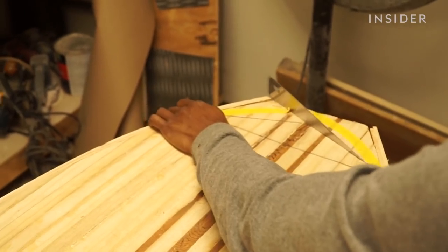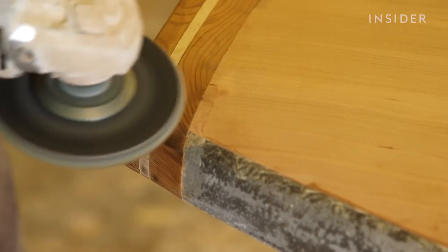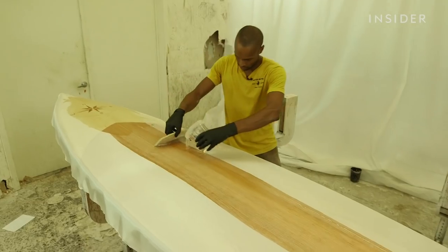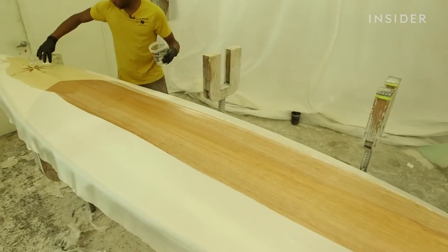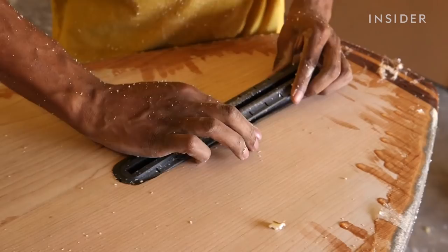Once that's done, those wood pieces are sanded and shaped down to the final shape of the board. Once you have that final shape, the board is laminated and covered in a layer of epoxy resin that keeps it waterproof and protects the wood from damage. Finally, slots are added for the removable fins.